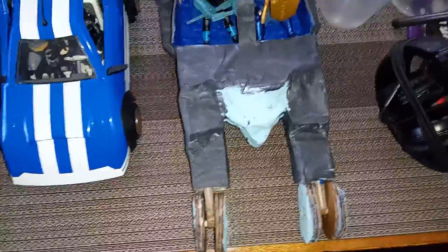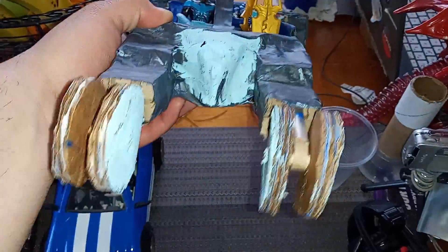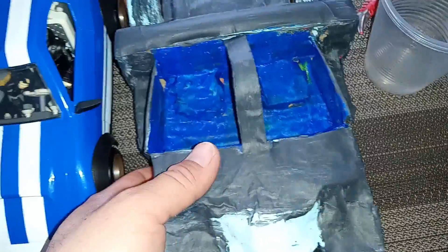I made a cardboard paper mache of a white knight Batmobile. It's a two-seater. I made it because this is not a two-seater — this is a two-seater. There's going to be some differences.